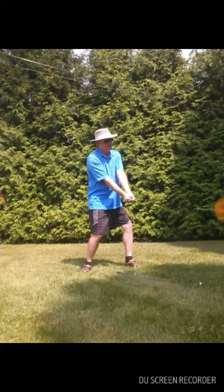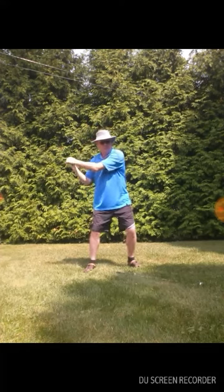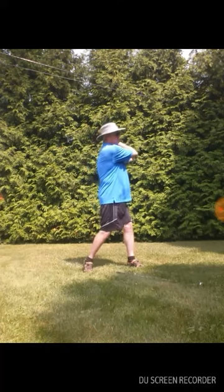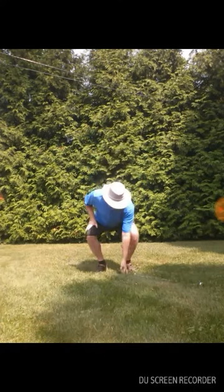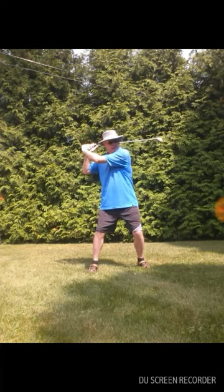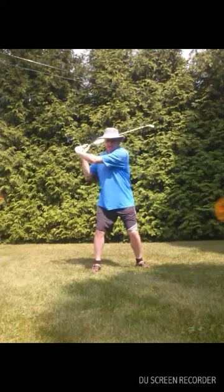And then bringing the triangle up. So in a swing it'll look like this: bring the triangle up, put down on the 45, bring the triangle down, and bring it up.